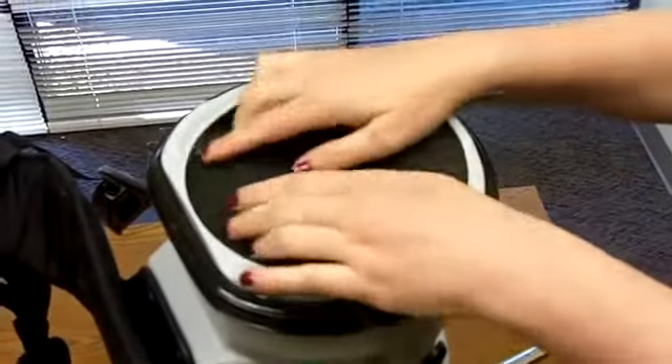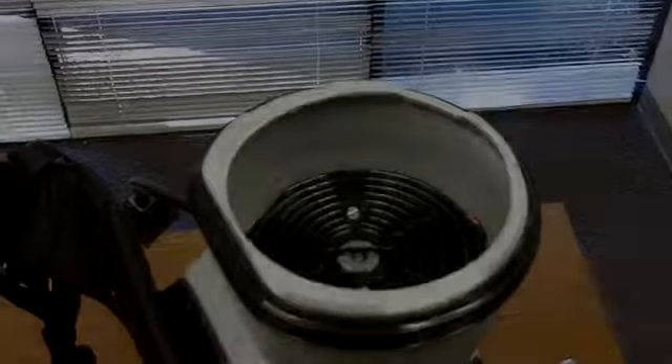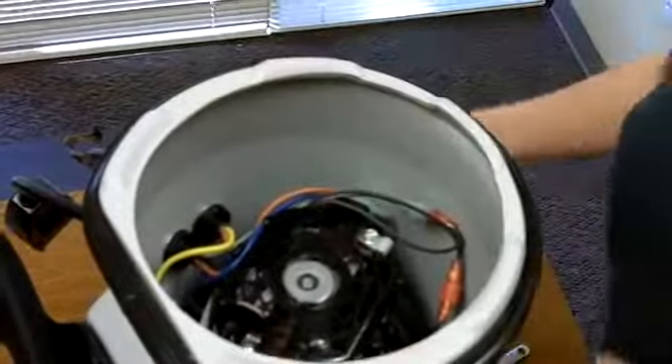First, turn the vacuum over and remove the foam diffuser. Using a 5/16 inch nut driver, remove the two bolts on the top piece of the motor shroud and set them aside. Remove the motor shroud top and set it aside.